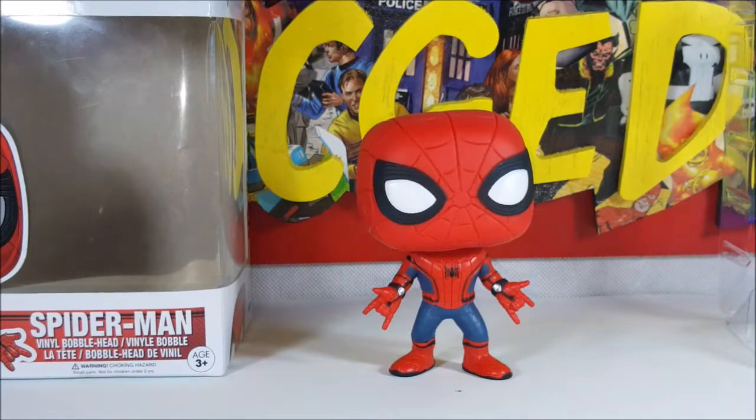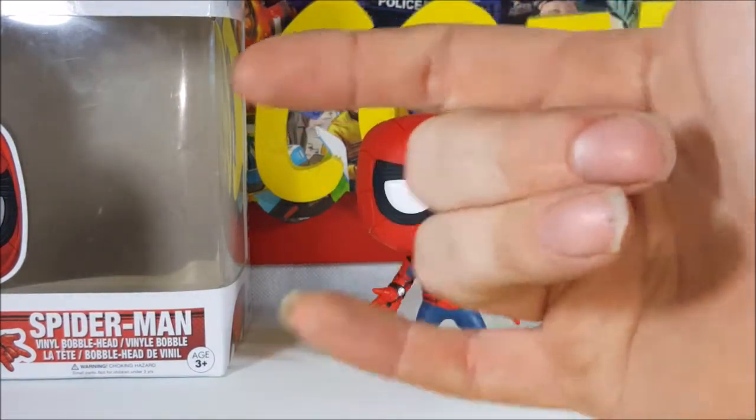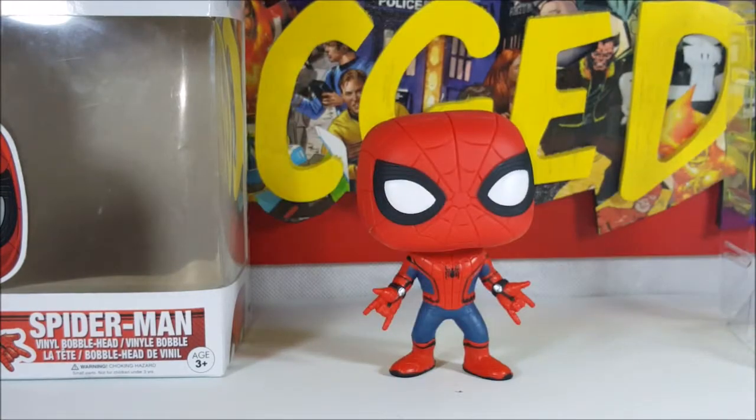Spider-Man's doing the whip motion — trying to get it on camera. Not a bad figure. I took the kids and the wife to see Spider-Man for Marissa's birthday — she turned 14 this year. Since she's a big Spider-Man fan, we went and saw Spider-Man Homecoming.